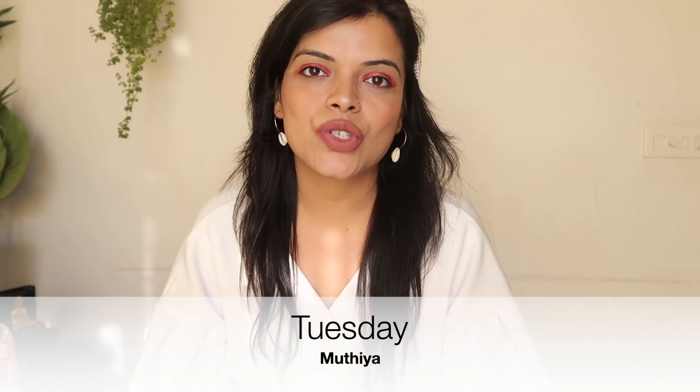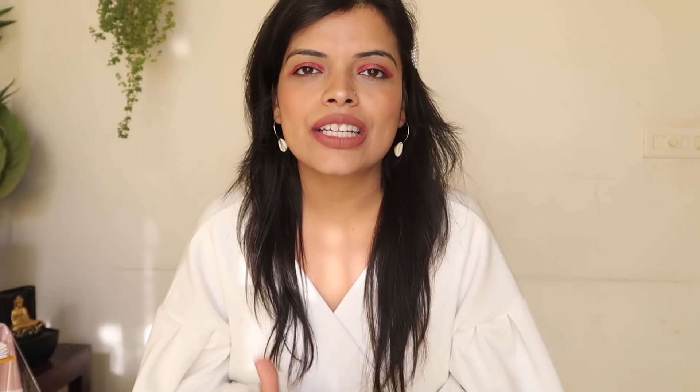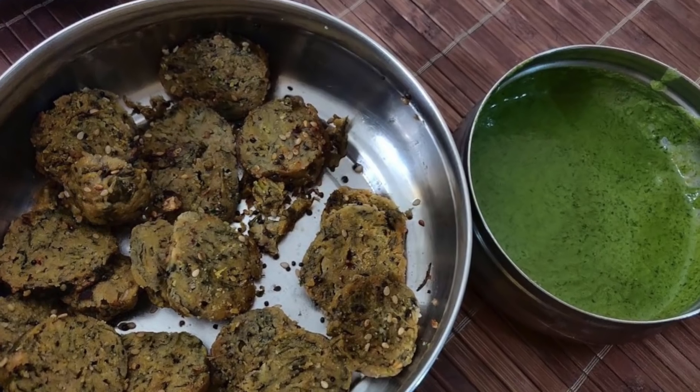The second breakfast option is Muthiya. Muthiya is a very healthy dish. What you do is grate vegetables into the Muthiya batter. Add 2 katories of Muthiya mix, then add salt, jeera, ajwain, and whatever spices you like.